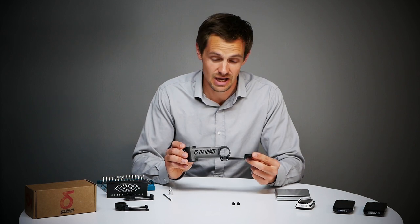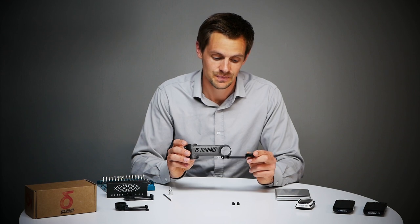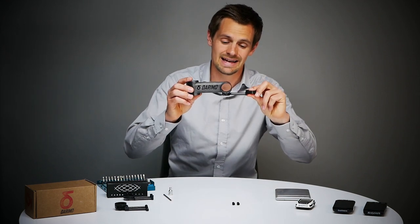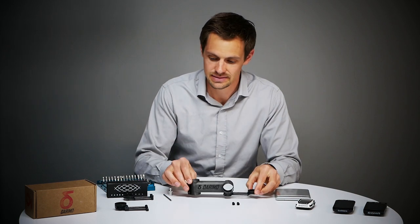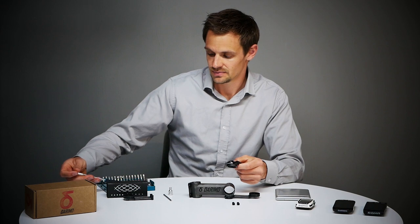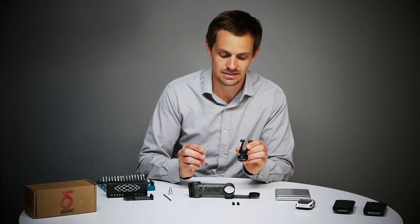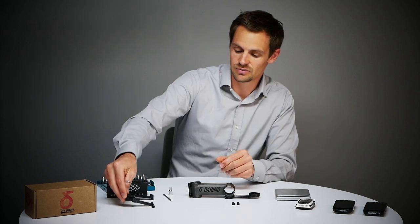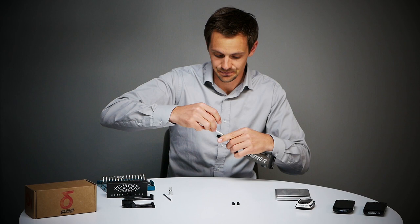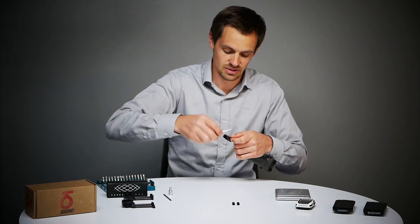We have two different types of computer mounts available on our webshop. The first one has no possibility to adjust the angle. The other one has the front elements from our cockpit mount, and with them you can adjust the angle and also the length. I will show you how it works by just replacing these elements with the ones from the cockpit mount.